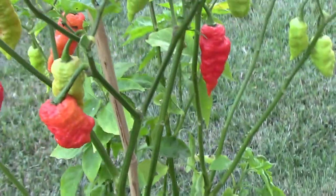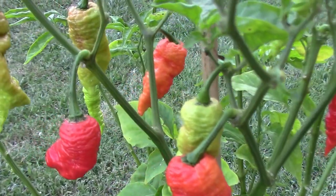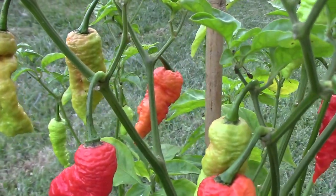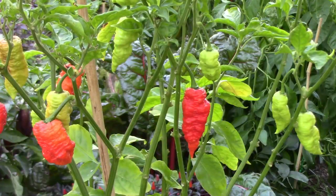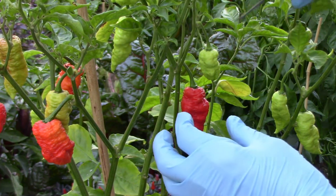Before we get to the taste test, I wanted to show you the death spiral peppers on the plants. They start out a light green color, then transition to yellow, then orange, then darker orange, and finally to red when they're fully ripe.